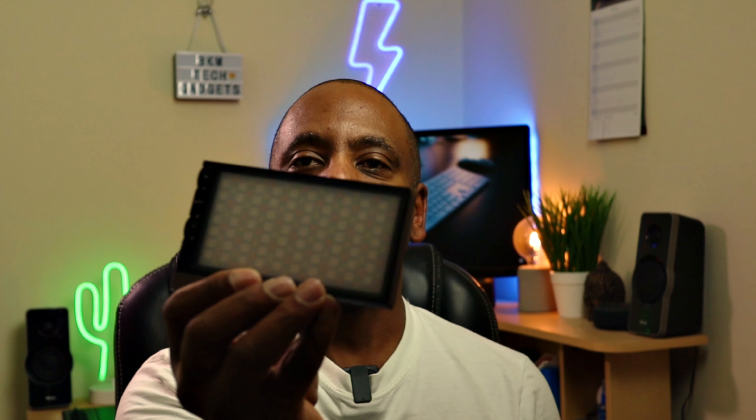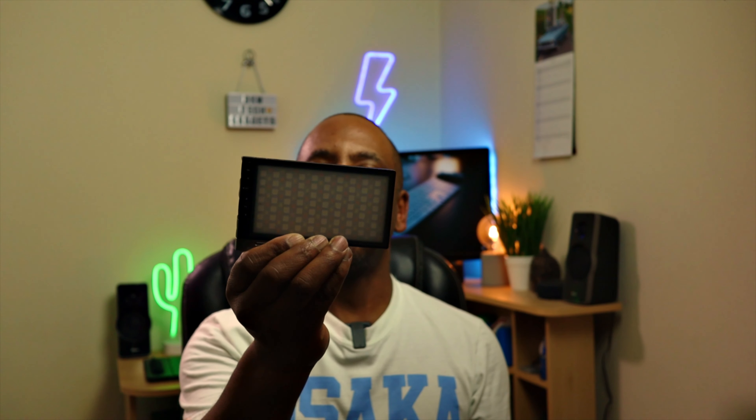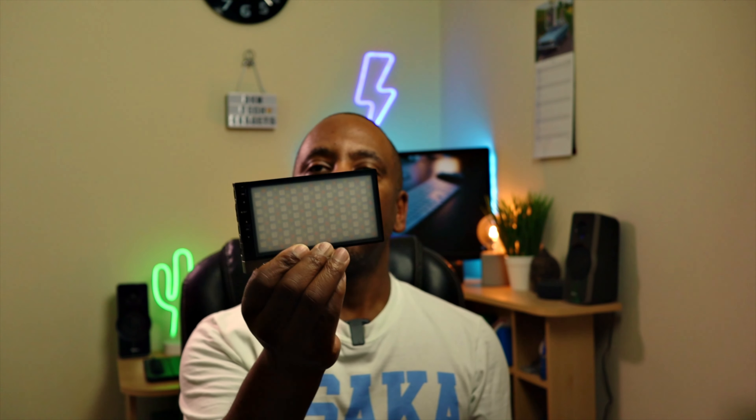So this is the G1S RGB video light outside the box. I'm gonna do a review on this light now, so let's get into the intro and then into the review.